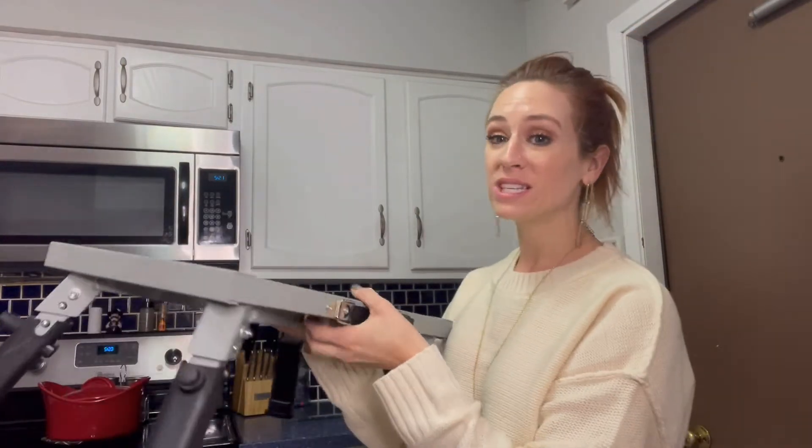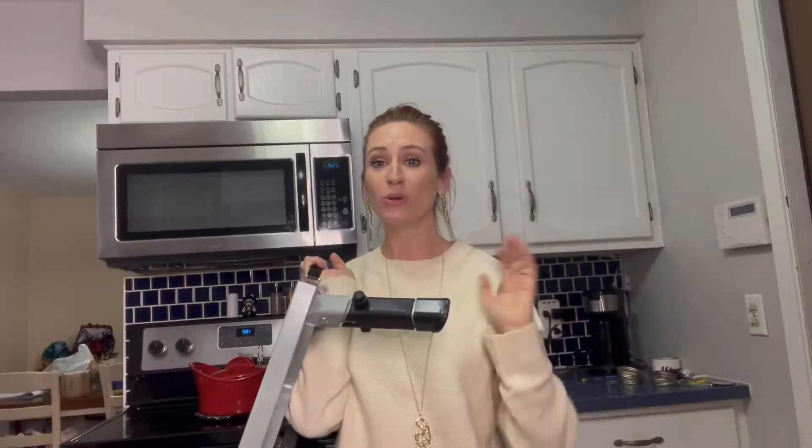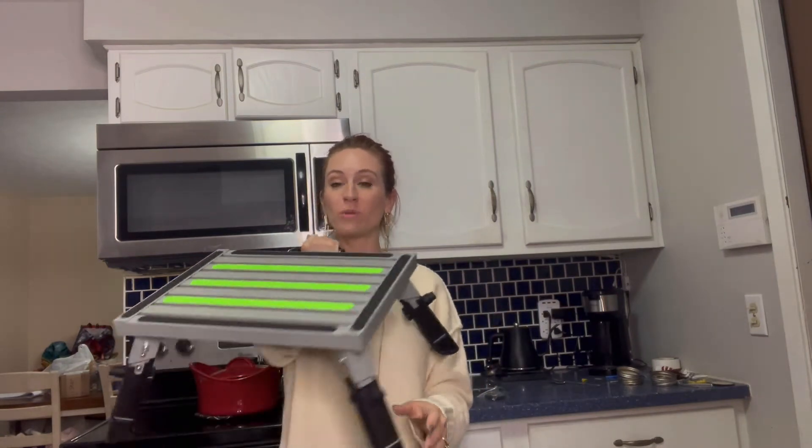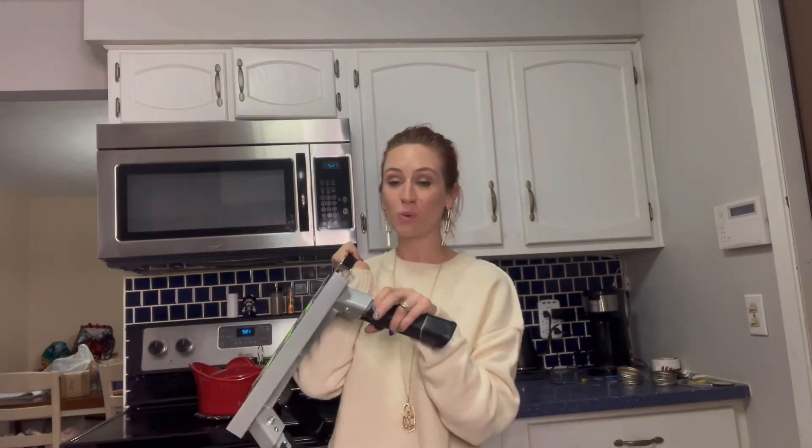This is going to work absolutely great for those hard-to-reach areas. Usually what I have to do is jump on the counter or bring a chair over to get up there. This is really nice because it is so handy and it's able to collapse as well.